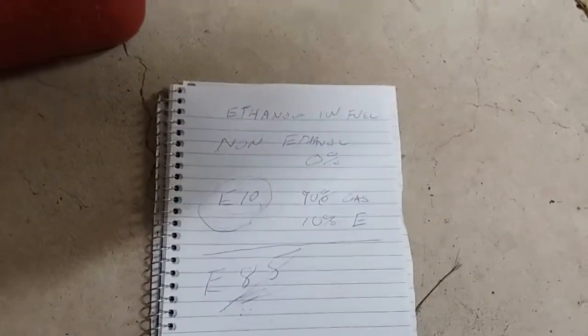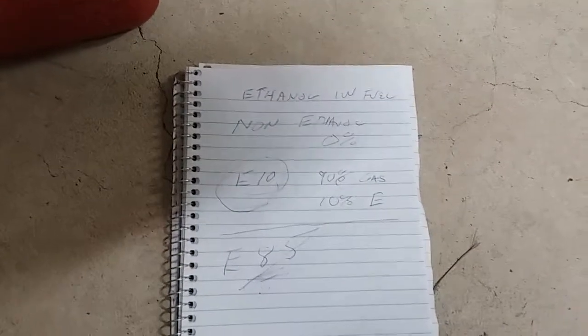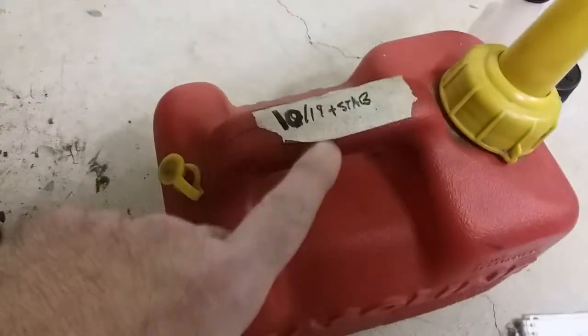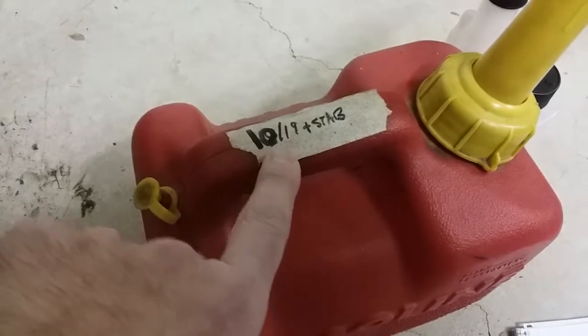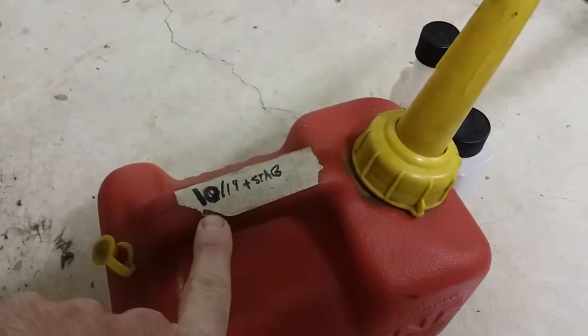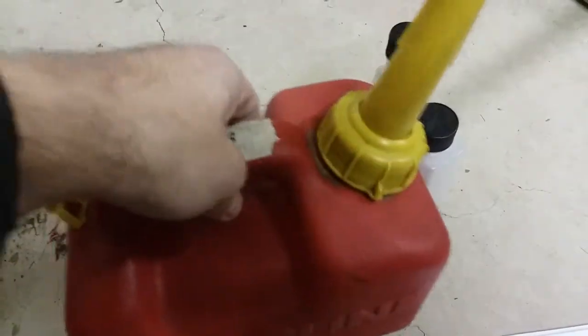Can E10 be used in your small engine? I would say yeah, but the main thing is just to institute some good housekeeping practices. If you get a can of fuel, don't keep it for more than about 30 days. What I did was put a date on here — the month, the year — and I also indicated that I put stabilizer in. So if I go beyond 30 days, I may have some more time using a stabilizer product.